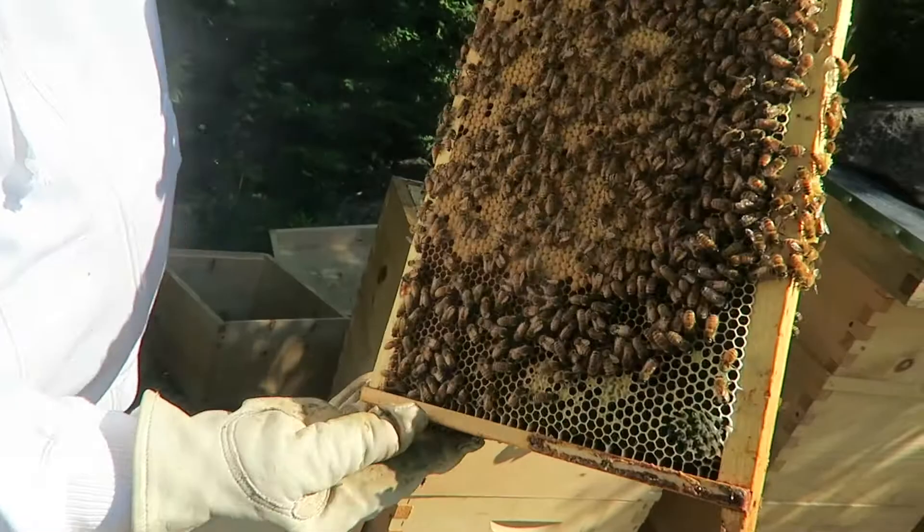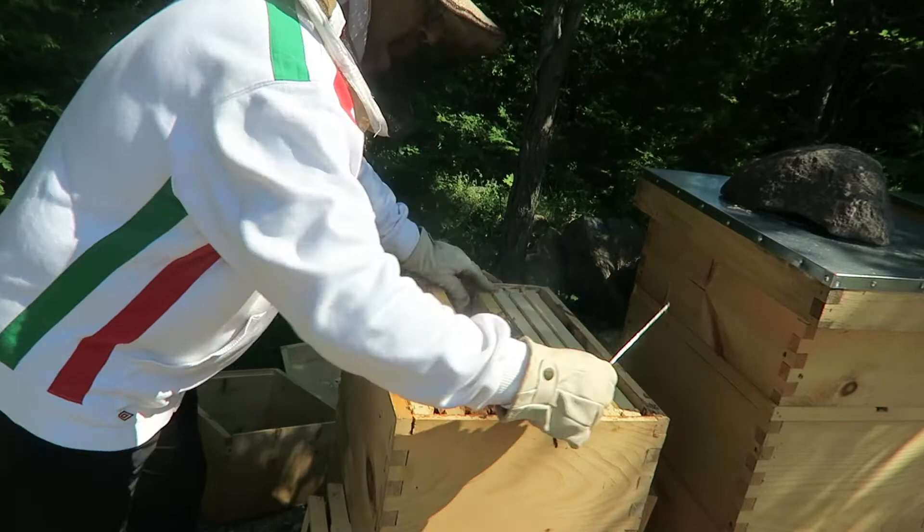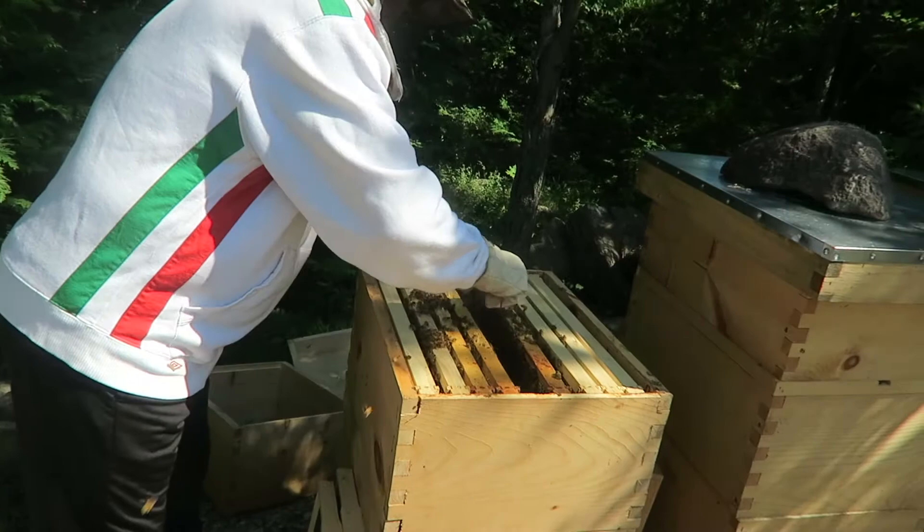This one's completely full — lots of honey, lots of brood. That's number six. Number seven — this is part of the nuke, the frames that came with the nuke. These are darker in color, as you can see.